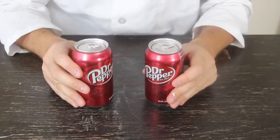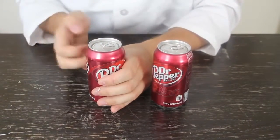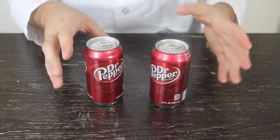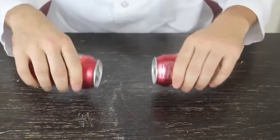I like this myth life hack. You know how everybody, when they get a can out of a vending machine, they knock on top or knock on the side — and apparently it's supposed to reduce bubbles and it doesn't fizz up as much. Let's shake them both up and I'm gonna knock on one and on the other I'm not gonna do anything.